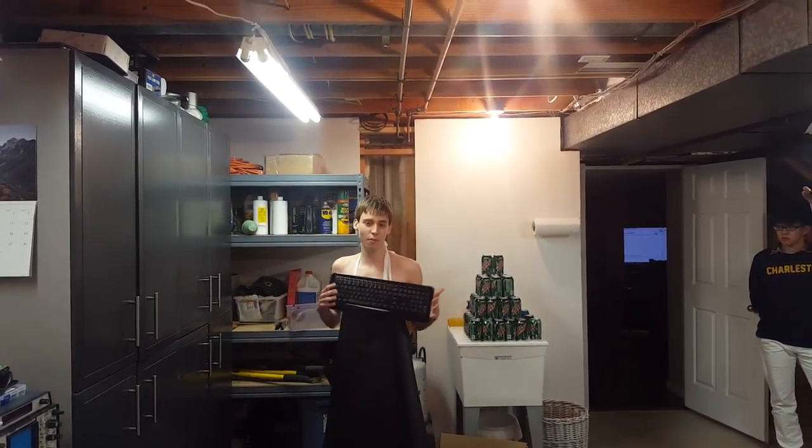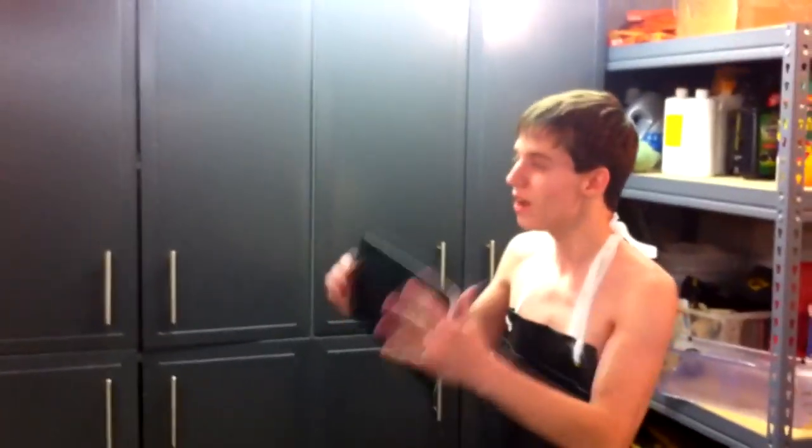Hey guys, what's up? I just got back from the store. I just bought this brand new Cherry Red Key Mechanical Gaming Keyboard from Razer for about £200.